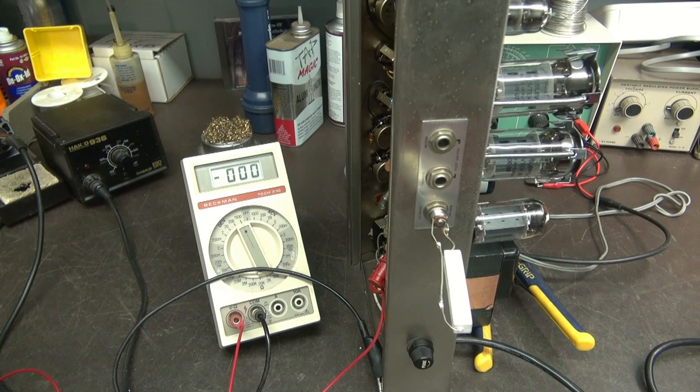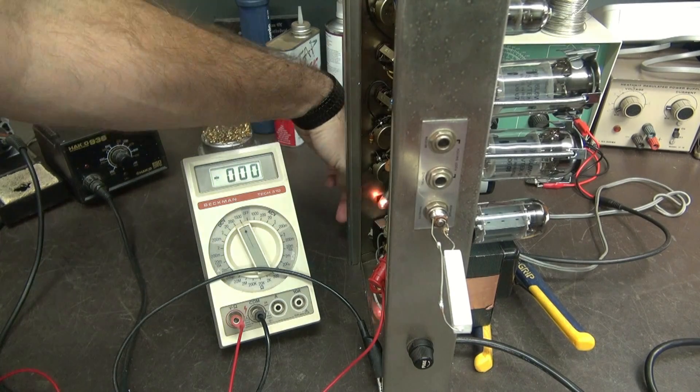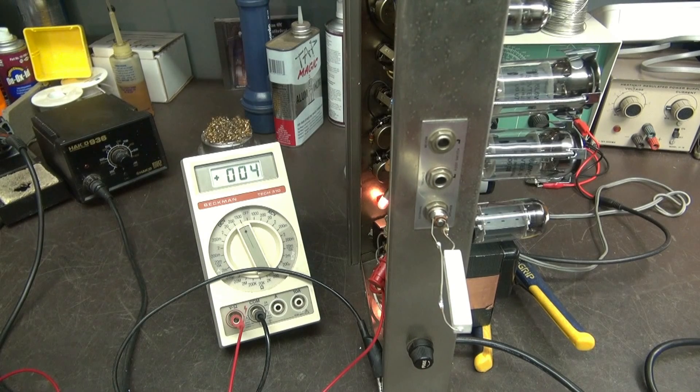The 5AR4 is installed. Pinouts are the same, so no damage done there. I'm going to flip around — here we go. Taking a second to warm up. Keep watching that meter. Hopefully my tube isn't bad — oh wait, here it goes, here she comes.